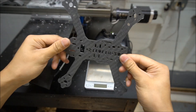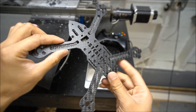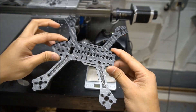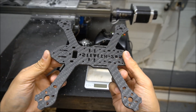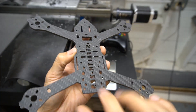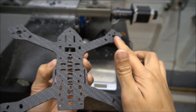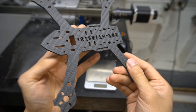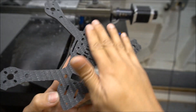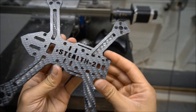This is the final product after machining. My gosh, it looks so nice. This is my first time machining carbon fiber, and my first time machining a quad frame. As you can see, the back has the rough textured carbon fiber — I prefer it to be smooth, but oh well, that's what I got.